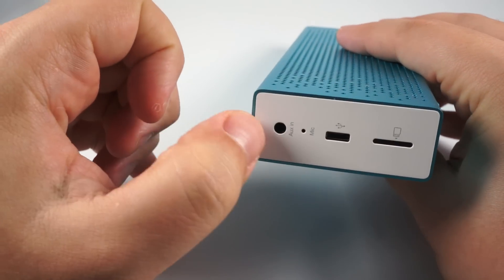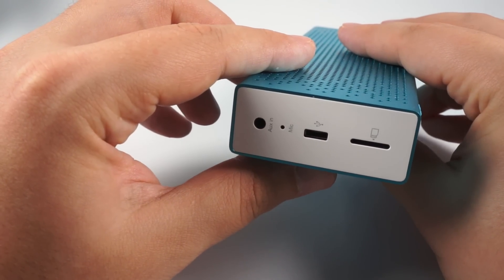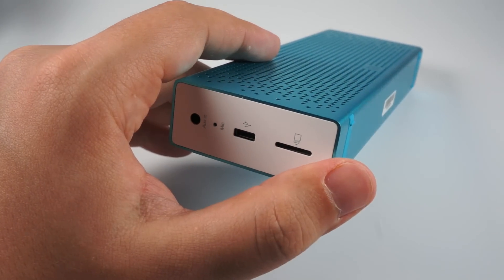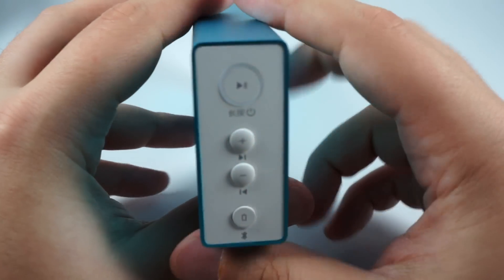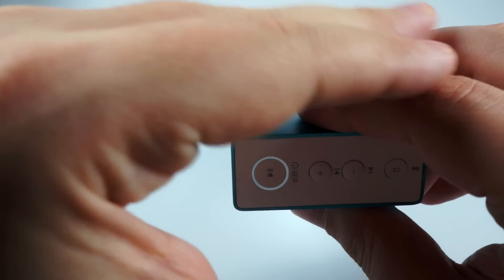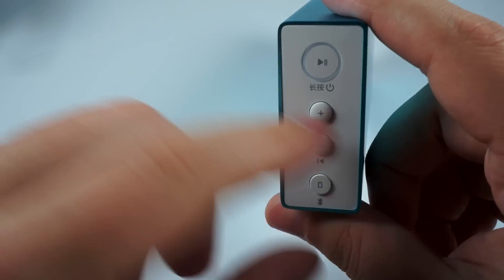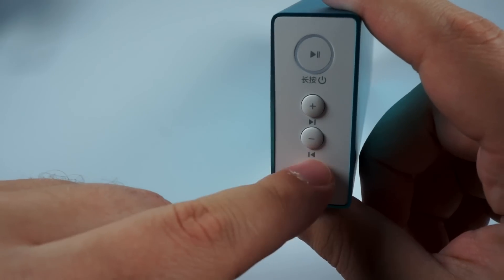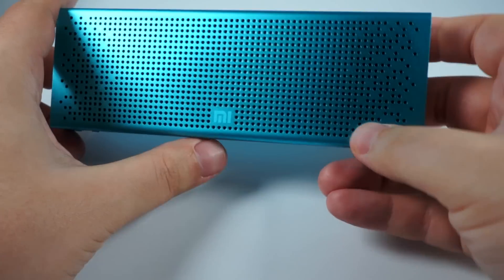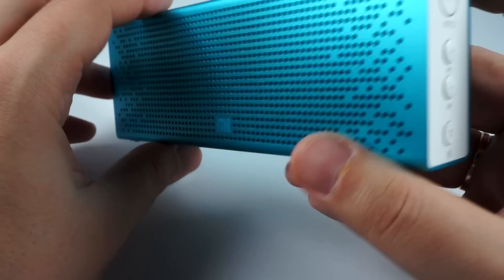On one side there is an auxiliary input to connect something with a cable directly, and a microphone — you can use this as a speakerphone when connected to a smartphone, but I don't really recommend it. There is also a USB slot for charging and a microSD slot; it can play music from a microSD card. On the other side is the power on/off button, which also serves as an on/off switch, with a circular indicator around it that glows white when it's working. There are also volume control buttons: short press changes volume, long press skips navigation forward and backward. The lower button's short press lets you check the battery charge level, and long press turns off Bluetooth so you can use the aux socket.